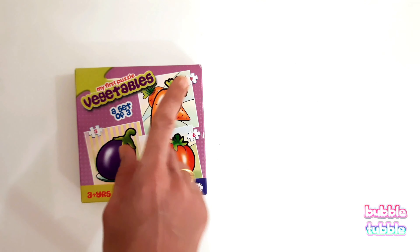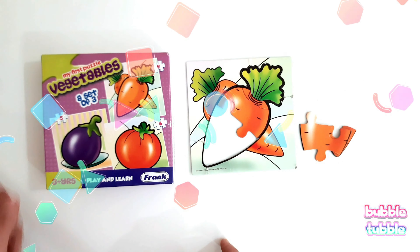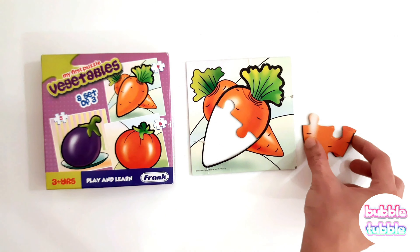The first piece looks like a leaf on the carrot. Where do we see the leaf? Right at the top. Let's try to match the shape with this outline. This next piece has some part of the leaf, so let me try and match it here. Good work!